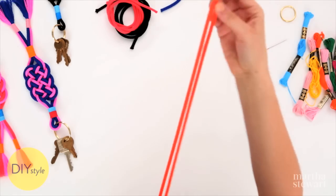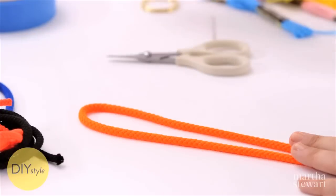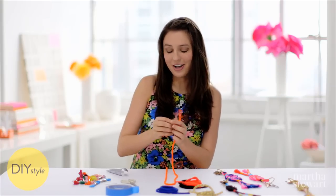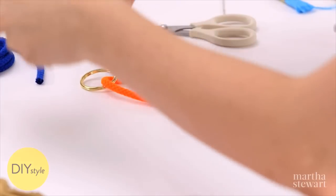So let's get started. I'm starting with a nice thick piece of bright orange cord. Don't forget to thread your key ring onto your cord before you start, and then tape it onto your work surface.